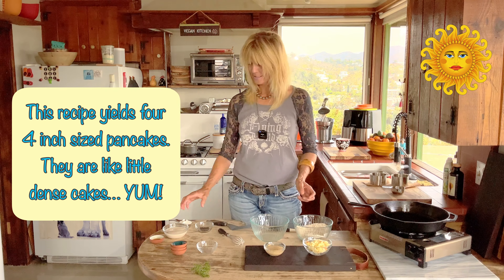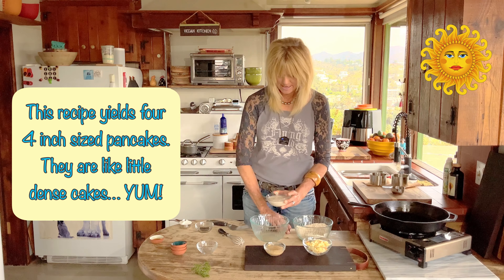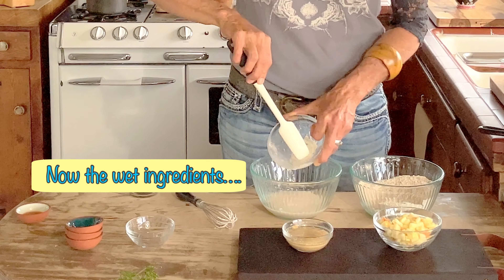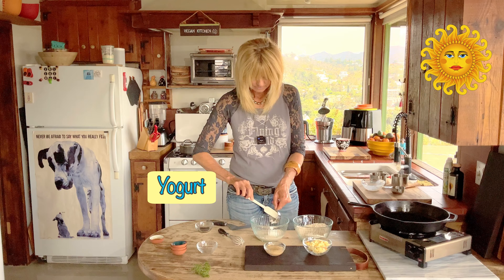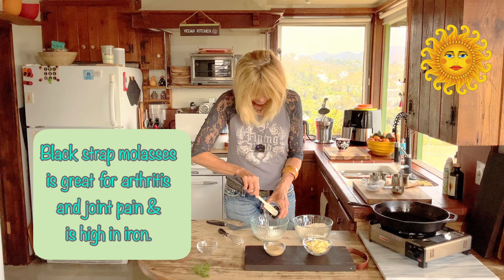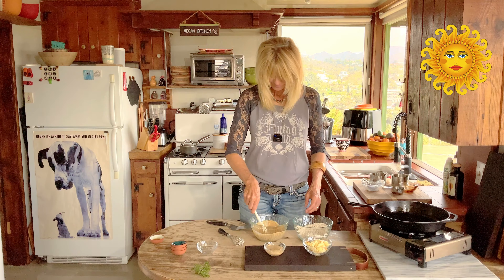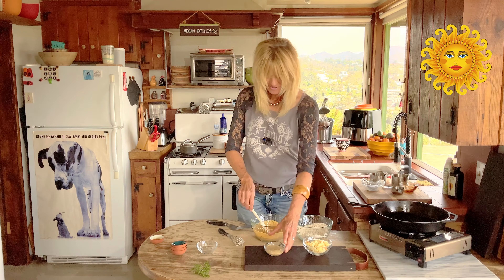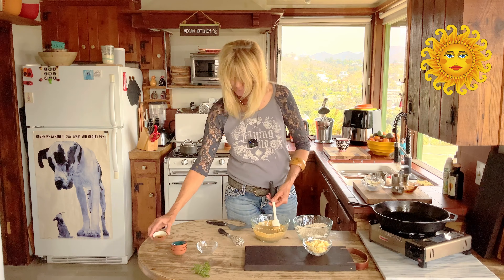I'm not making a big batch today, so you can double this recipe easily. Now we do our soy milk — see how nice and thick it is after we add that vinegar. Yogurt. Molasses. I love that color when you add the molasses in there. Now we're going to add our flax egg and our vanilla.